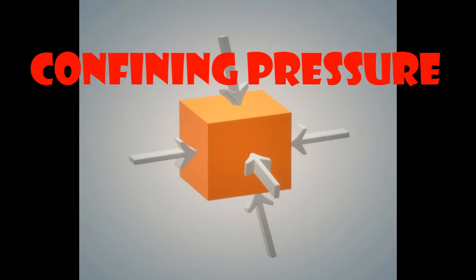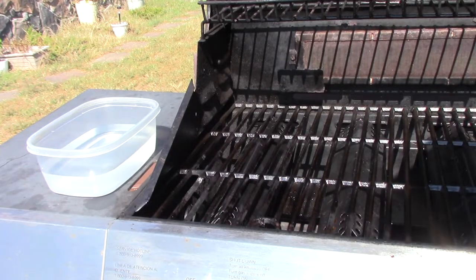Have you ever thought about being under one atmosphere of pressure? What is that pressure like? Not much, because we've got the same pressure inside as outside. So let's take some of the inside pressure away.